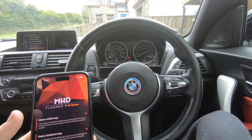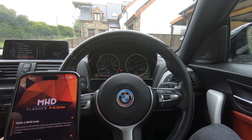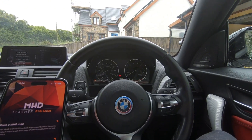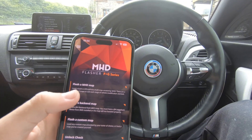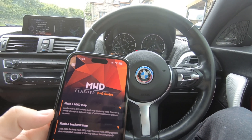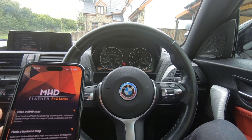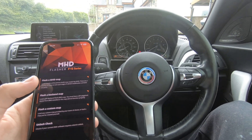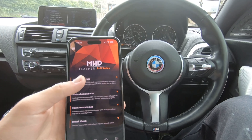They do recommend that when you do a map you actually connect your car to a battery charger. However, that's not always convenient if you're out away from your house. I've noticed that if you've gone for a pretty decent drive, it does show you the battery voltage on the app and it's usually pretty high. Obviously if the car's been sat for a week and you haven't driven it, don't go and map it straight away — give it a good charge so the battery's pretty full. Otherwise you could risk corrupting the ECU like I did on my Mini JCW, which cost me a lot of money to fix.